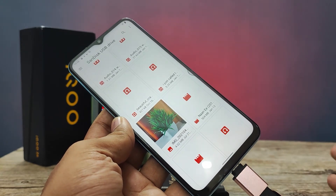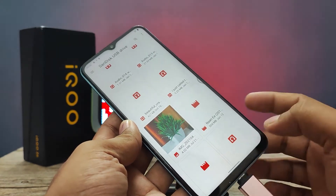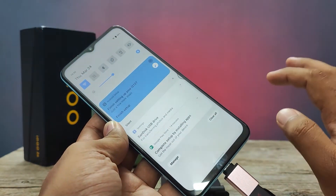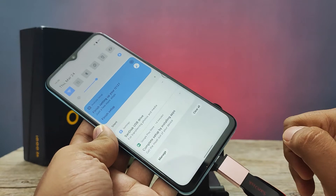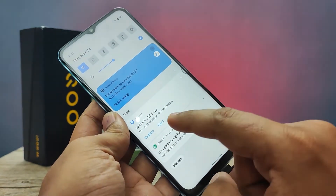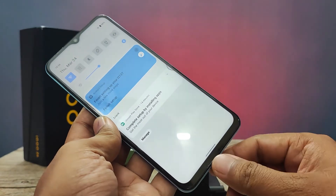You can also copy files from OTG to your device, or from your device to OTG. If you want to eject the OTG, don't remove the device without ejecting first. Click this option, then click Eject, and wait for a few seconds.